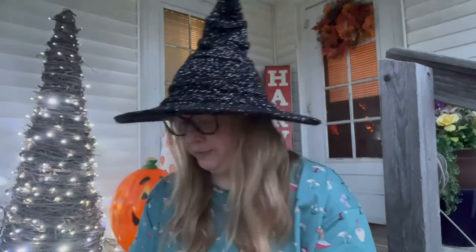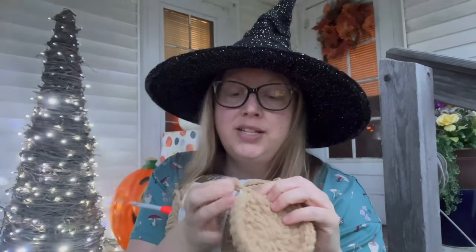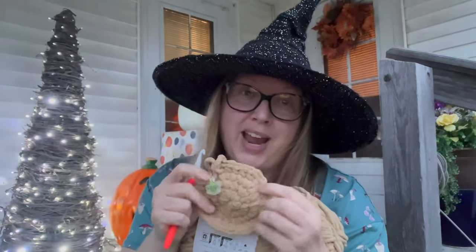My cousin sent me a picture of a giant Sam made with fluffy yarn, but I couldn't find a pattern for Sam in blanket yarn or velvet yarn anywhere, so I went with the Blue Rabbit Toys one and decided to just use blanket yarn and see where it goes. I'm not very far into it — I just pulled it out the other day. It was a trial and error on hook size.